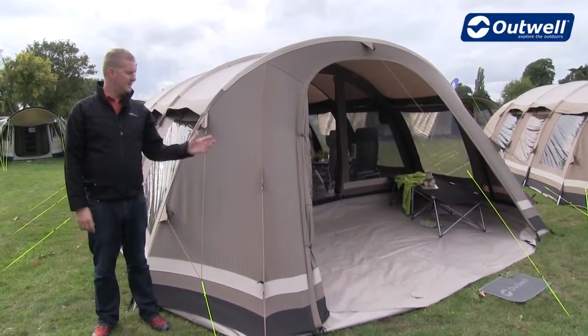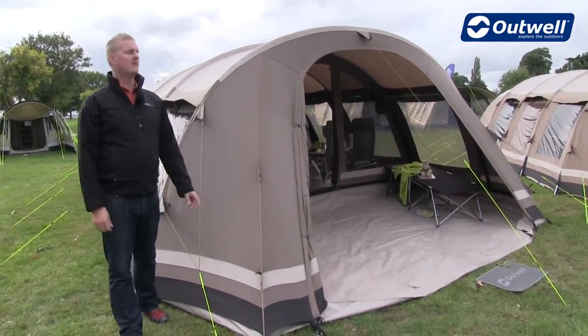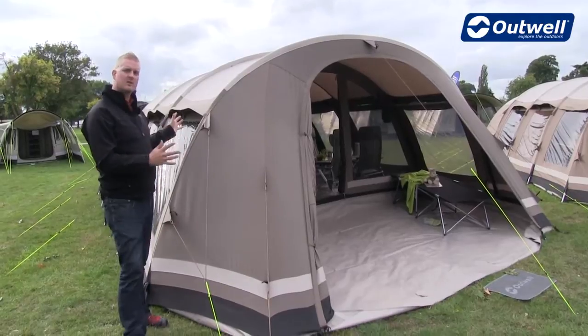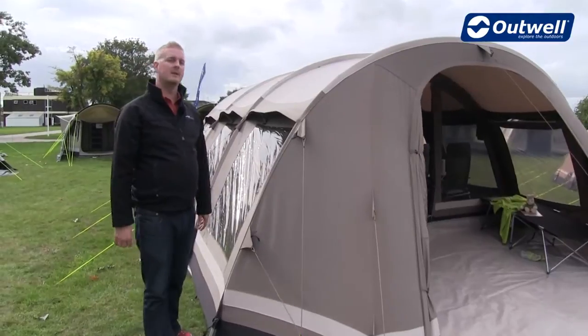Hi and welcome to Outwell. In this film I'm going to talk you through some of the features of our Yosemite Falls. The Yosemite Falls is a large tunnel design tent aimed to sleep up to seven people and it falls into our Ambient collection.